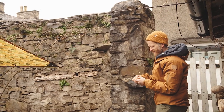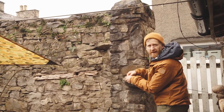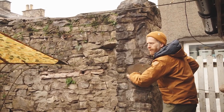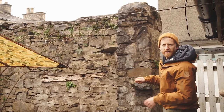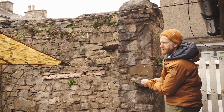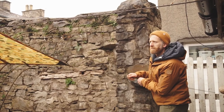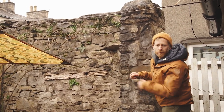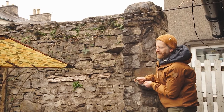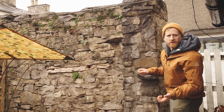You really only need three different types of knots to set something like this up. The key with shelter building is to use what you've got to protect yourself against the elements most likely to make you uncomfortable. It's cold and raining here but not very windy, so we don't need to worry about stopping wind blowing under because we're surrounded by houses — but we want to stop the rain landing on our heads and we've given ourselves a nice roof. The next thing we're going to do is light a fire.